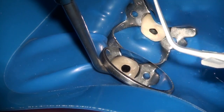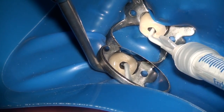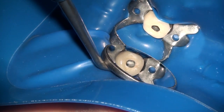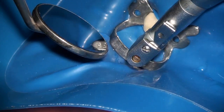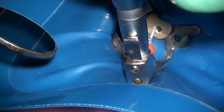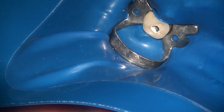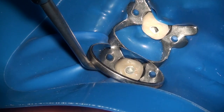Now we're ready to obturate the tooth. As you can see, we have access through the crown and the tooth has been isolated. I'm using the advanced obturation technique here with direct injection into the tooth. Once the bioceramic sealer is injected, the MacPak 25 tip is rotated at about 600 RPM, approximately one millimeter short of the apex in each canal. You only want to rotate at 600 RPM and not higher, because a higher RPM can be very dangerous in pushing material out.